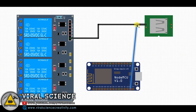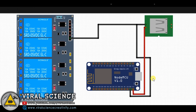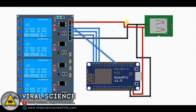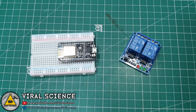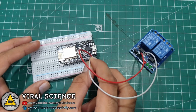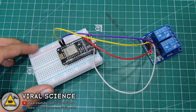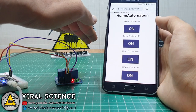Now let's connect it with the relay module. For demonstration I am using a 2-channel relay module. You can also use a 4-channel relay module as shown in the circuit diagram. The green LED shows that the relay is on.